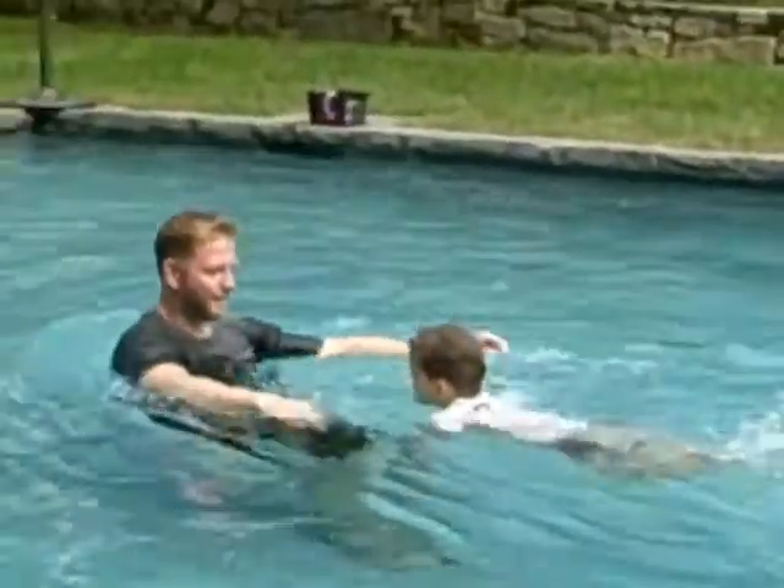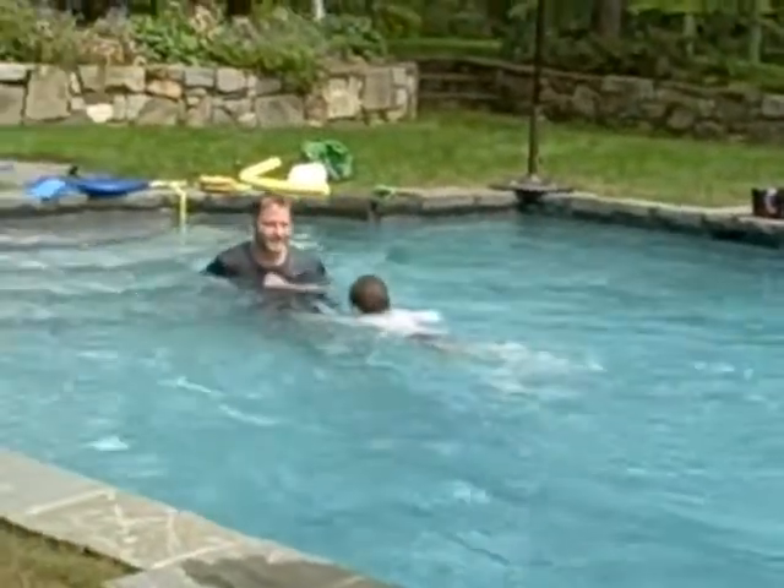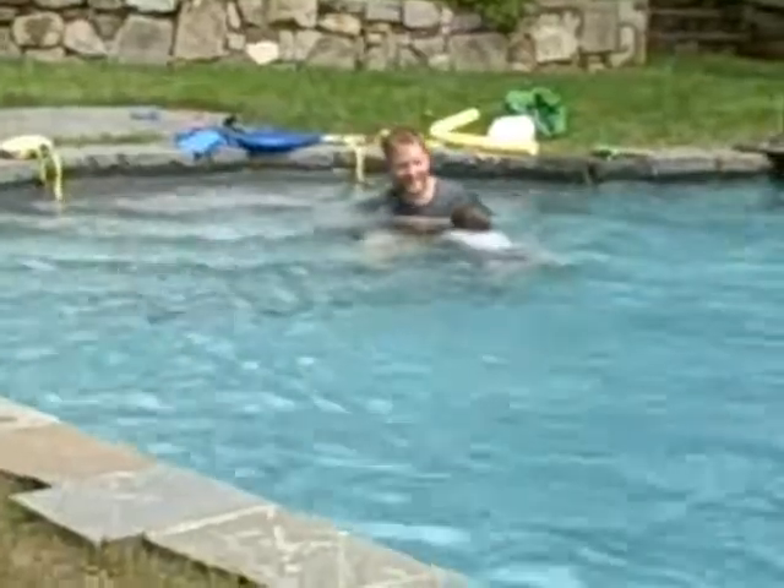Eyes in and kick to me. Ready? Go. Yeah, buddy. Good. Nice. That's fast. Big breath. And one more. Ready? Go. Good. Good. Yeah.